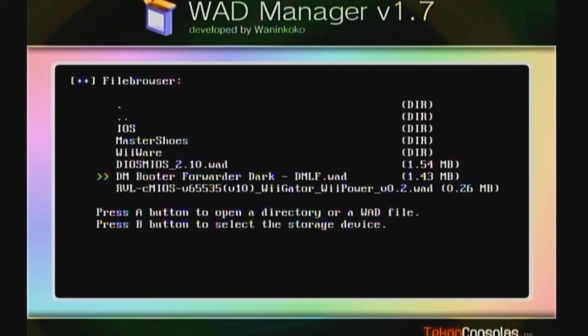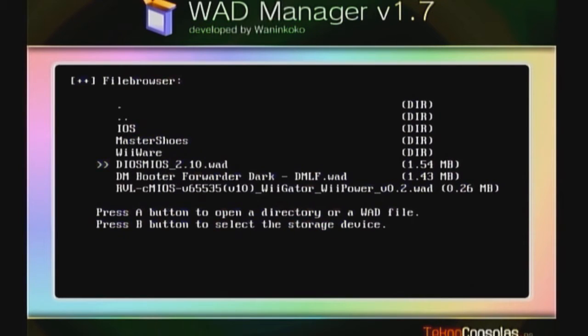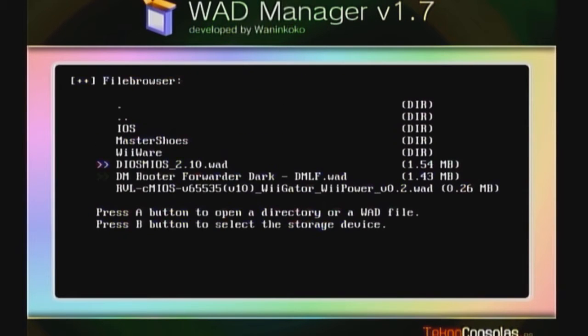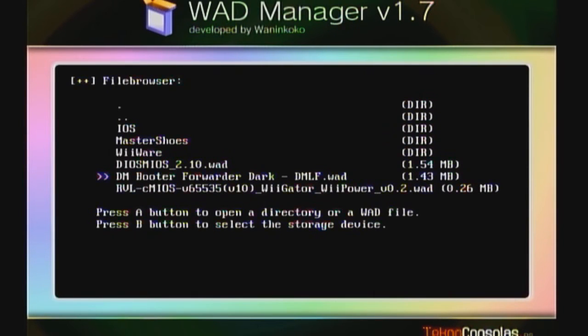The middle WAD simply creates a channel for you. I'll go with the Dios Mios 2.10 first and install it - this is the version 2.10 file that will allow you to play off your USB hard drive. Then I'll go down and create the channel. Once all that's done, just hit the button.